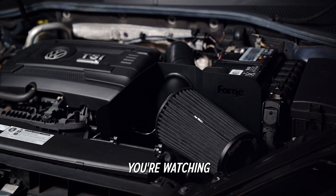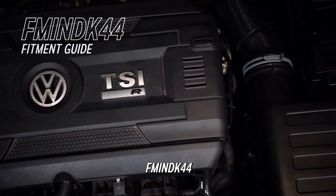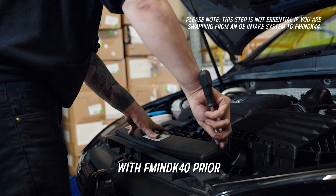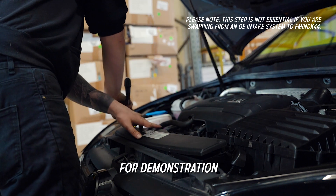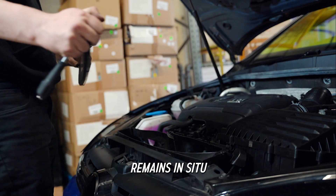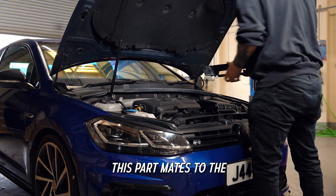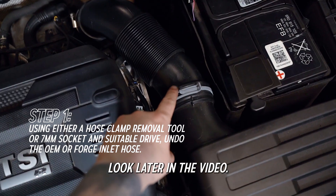Hi, it's Forge Motorsport here. If you're watching this video, you've likely either bought or are thinking of buying our FM INDK44 intake system for MQB platform VAG vehicles. This particular vehicle was equipped with our FM INDK40 prior to this video, but we've retrofitted the stock intake for demonstration purposes. Unlike the FM INDK40, the OEM element of the intake remains in situ when fitting the FM INDK44. This part mates the alloy filter tray — we'll take a closer look later in the video.